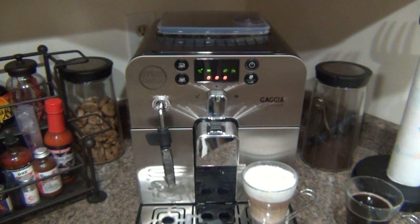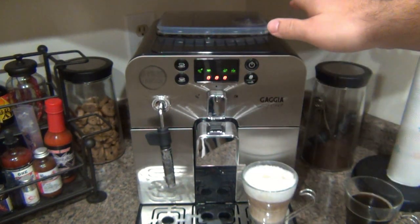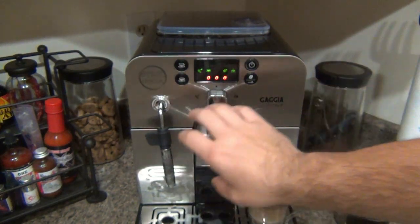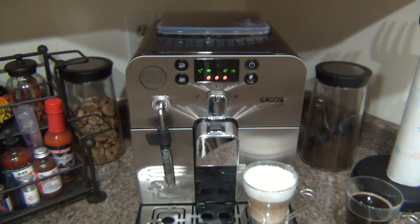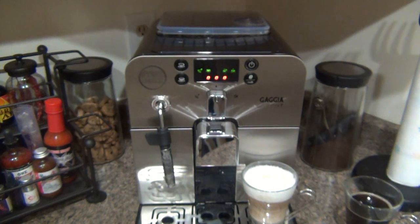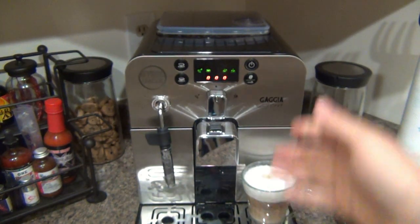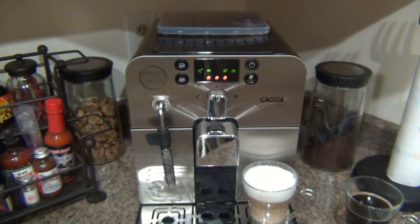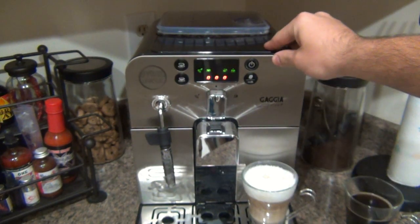If you want to be more hands-on as a hobby, a semi-automatic machine lets you do more yourself. With a semi-automatic, you'd grind beans separately with a dedicated grinder, load the grounds into a portafilter, tamp them, and lock it in — similar to what you see baristas do at Starbucks. The super automatic does all of that for you internally. For someone just beginning to learn, the super automatic is perfect — it does everything you need. I'd enjoy a semi-automatic eventually, but for now this is absolutely perfect.